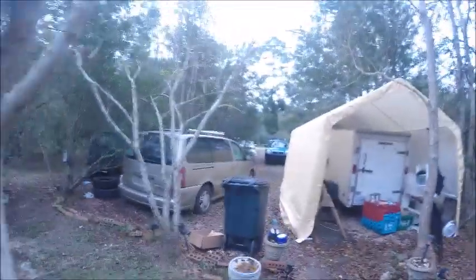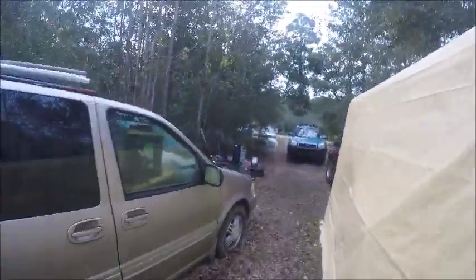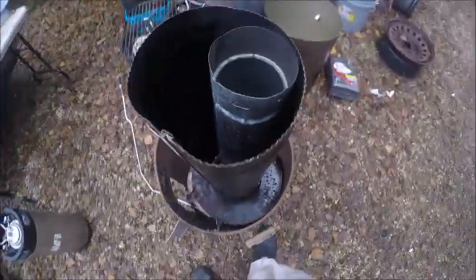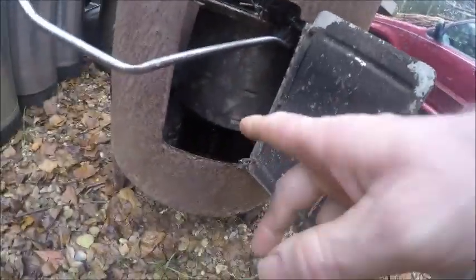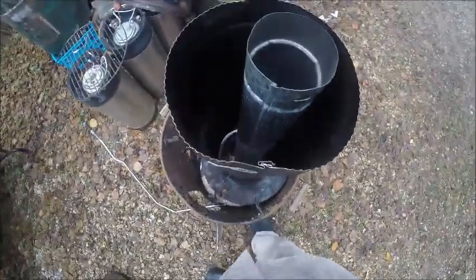Let's go check that stove real quick before we leave. It's smoking, but I don't care — it's doing what I wanted it to do. The flame is pretty good, it's still going. I don't see any flame down at the bottom right now, but yesterday I had a flame there. It's doing well.